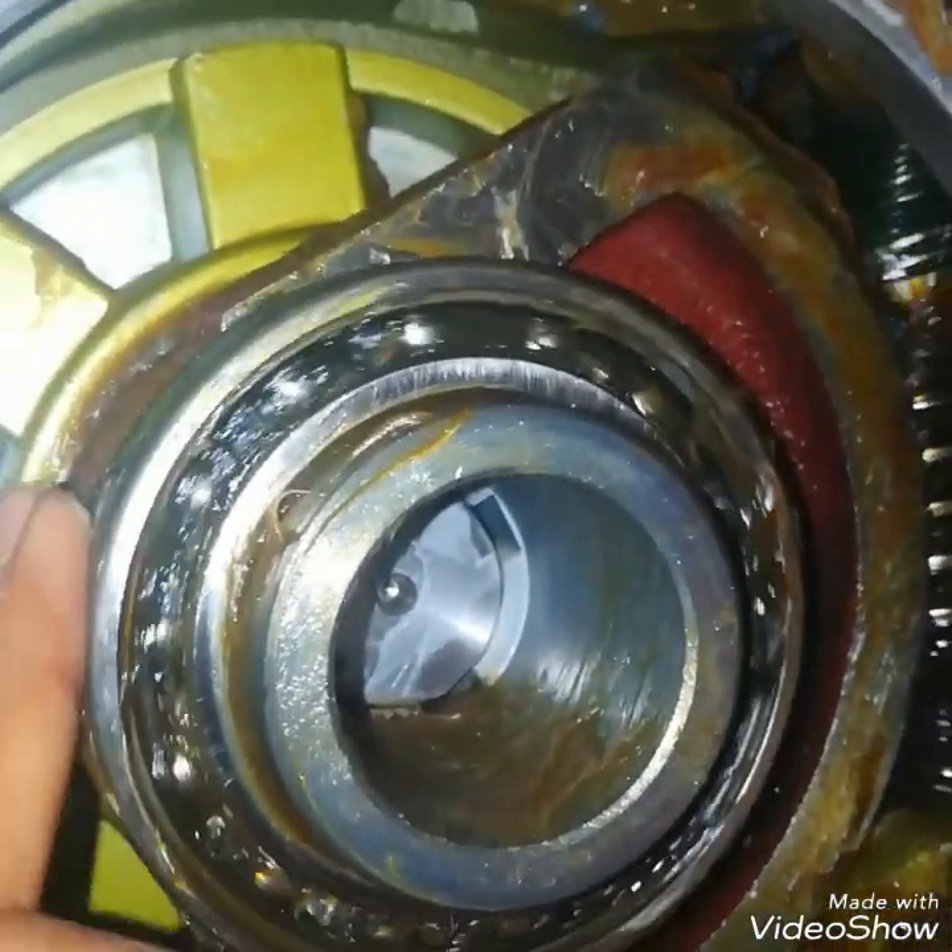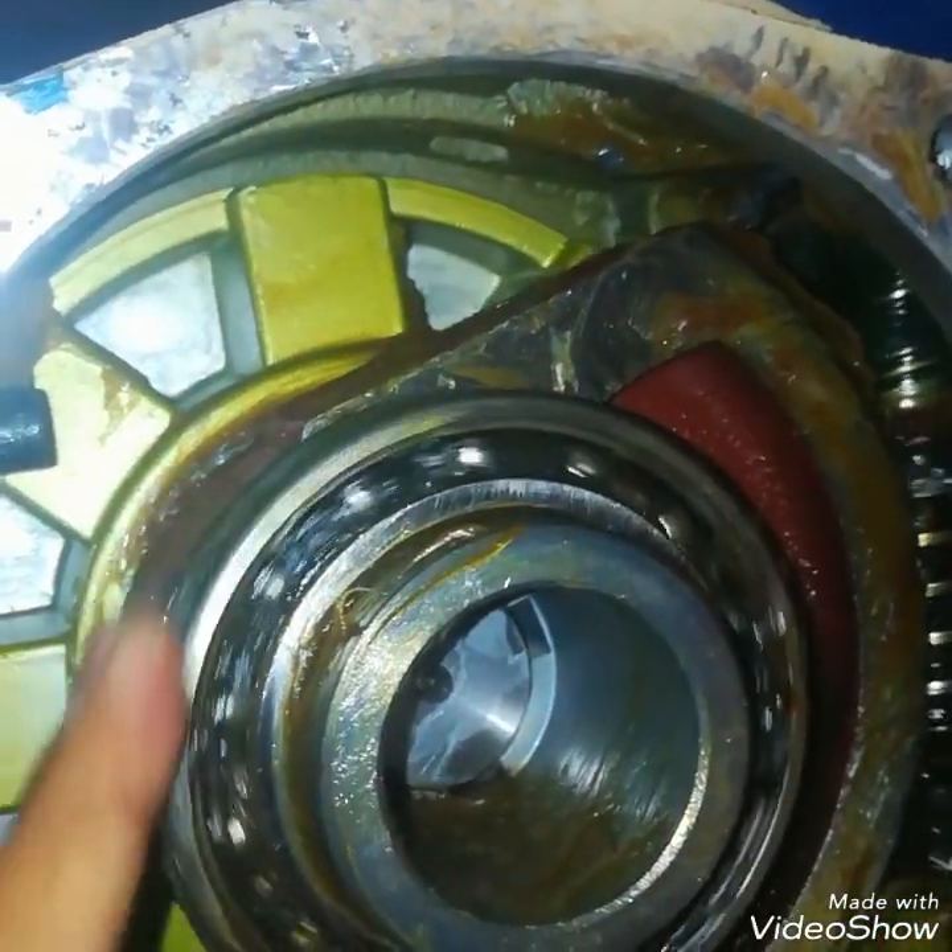This is the inner view of the Bernard actuator gearbox. This is the bearing.